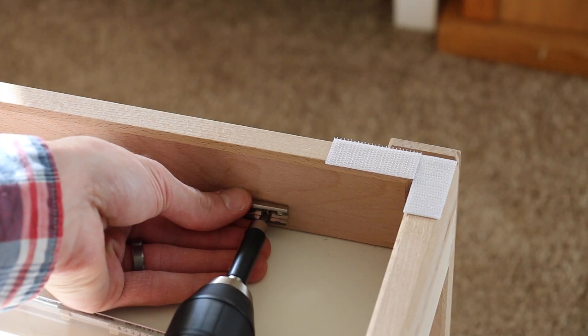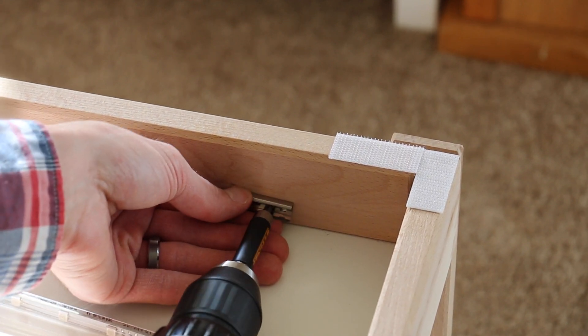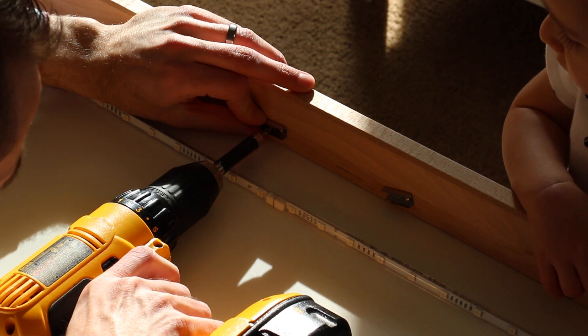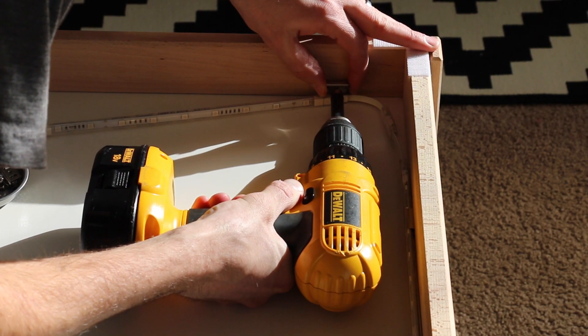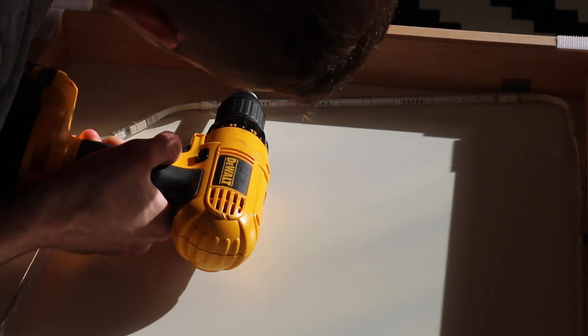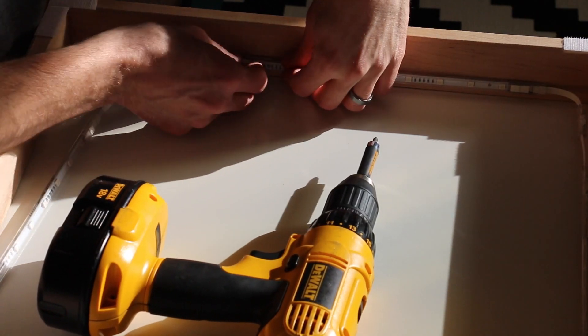Now we took it inside and we started to mount the brackets on the inside of the table. These brackets hold your LED light strips, usually two brackets per light strip. This particular wood was hardwood — these little screws do not go in easily, so I had to be careful not to strip them out. Take that into mind for whatever wood you're mounting into.